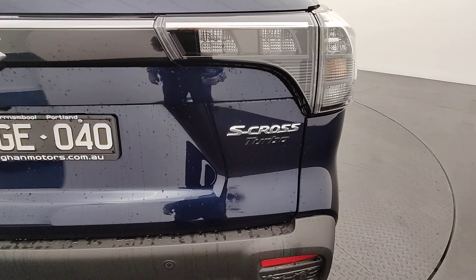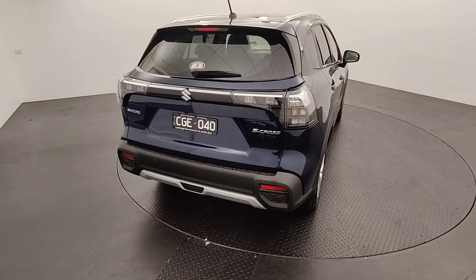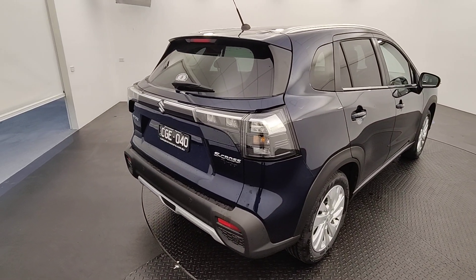You've got the S-Cross Turbo badging in there. So you do have a nice 1.4 turbo engine in this — nice and zippy, scoot round town.